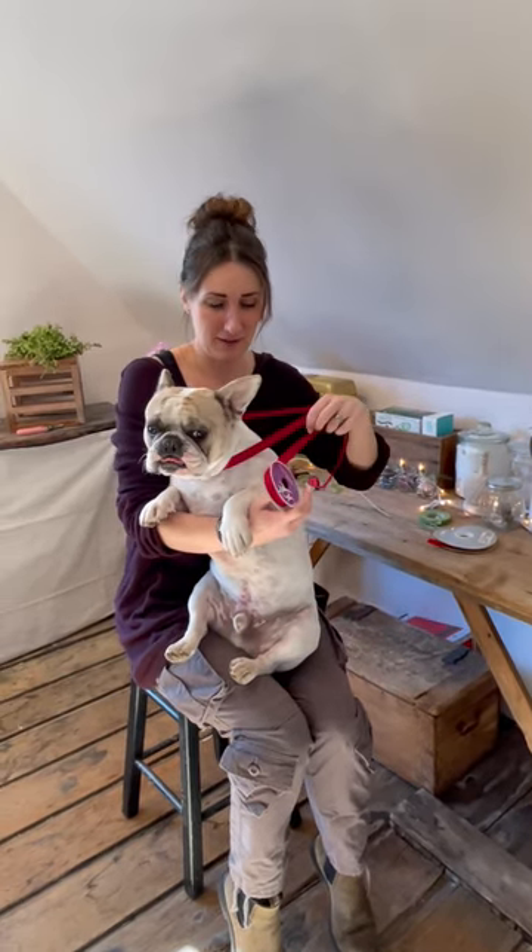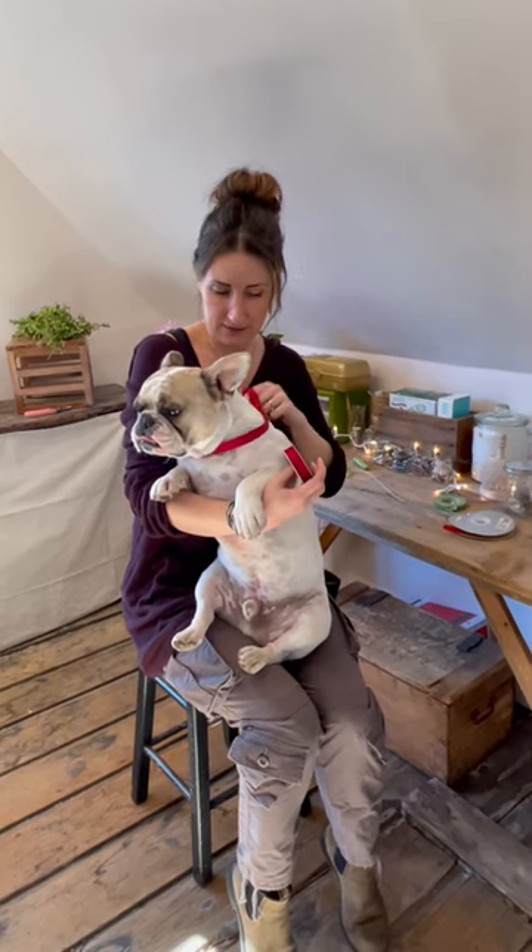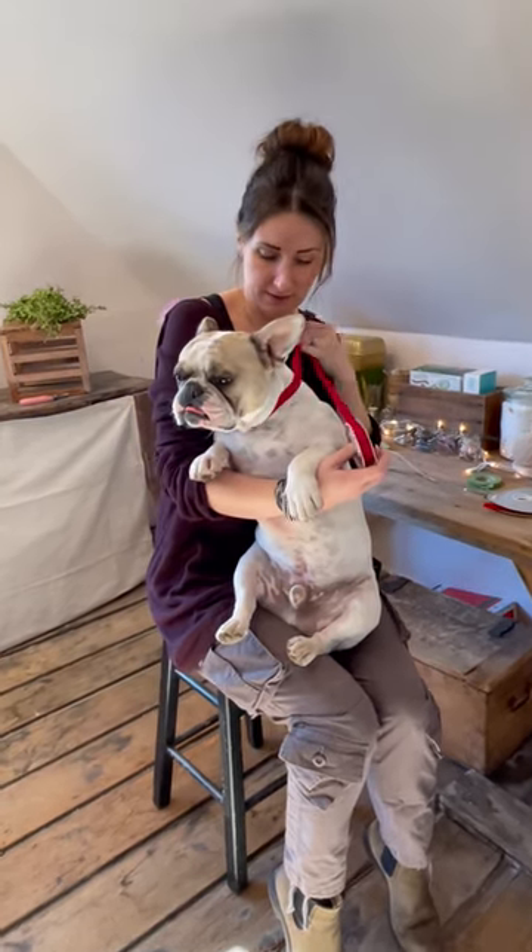This one is kind of fading already. This is Rue, for those of you who don't know. He is our fourth French Bulldog in this family. He was the only guy that was not actually a rescue dog — we have had him since he was a pup.